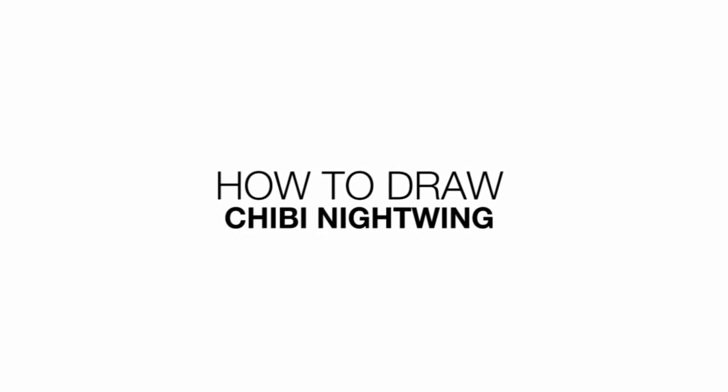Hey everyone and welcome to the club. Today I'll be showing you how to draw a Chibi Nightwing. So let's get started with the eyes.